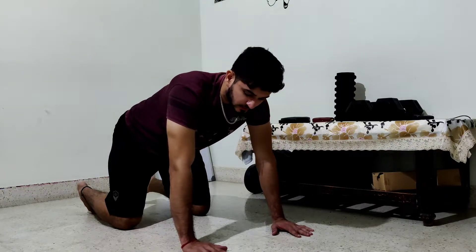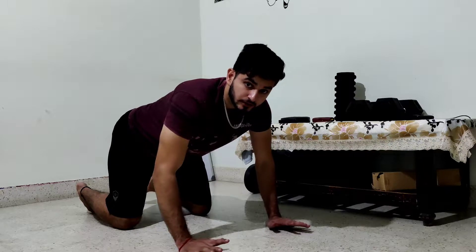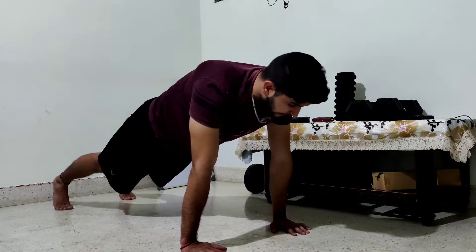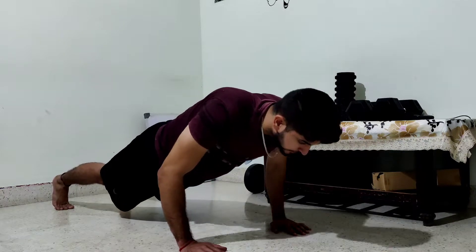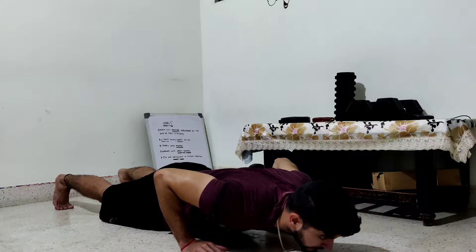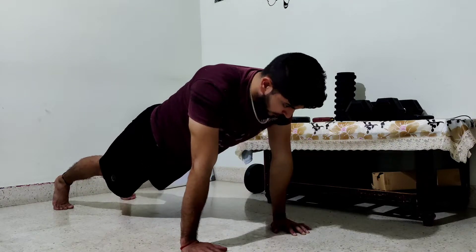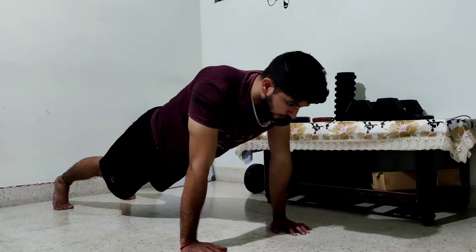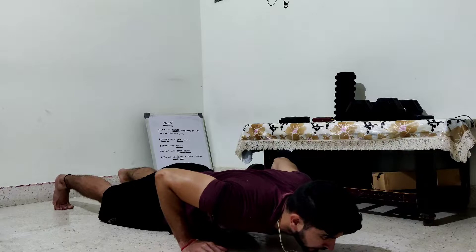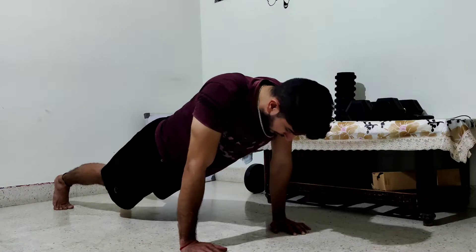Start with your normal push-up setup — palms under your shoulders. Spread your fingers; do not keep your fingers together. Get into a high plank position. Now from here, count down: 1, 2, 3, 4, 5 — hold — then 5 seconds up: 5, 4, 3, 2, 1. Again: 1, 2, 3, 4, 5 — hold — 5, 4, 3, 2, 1.